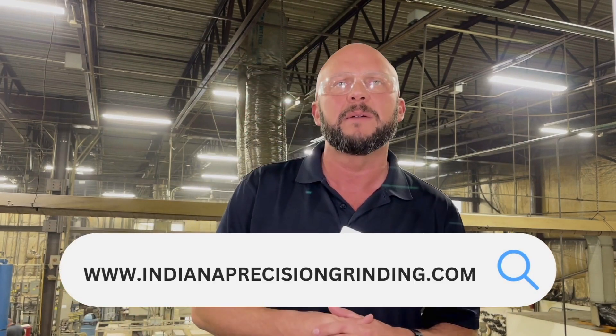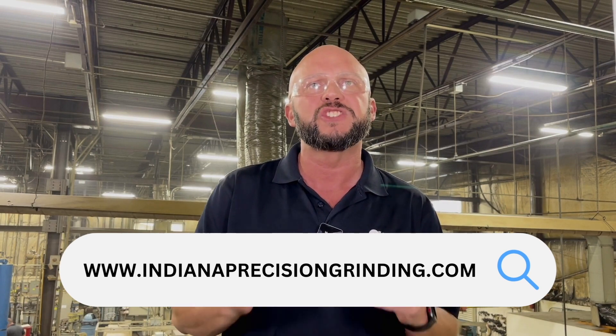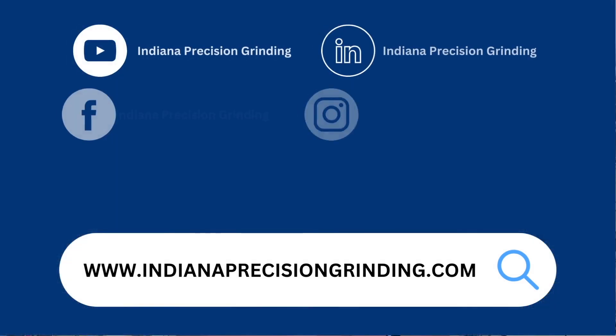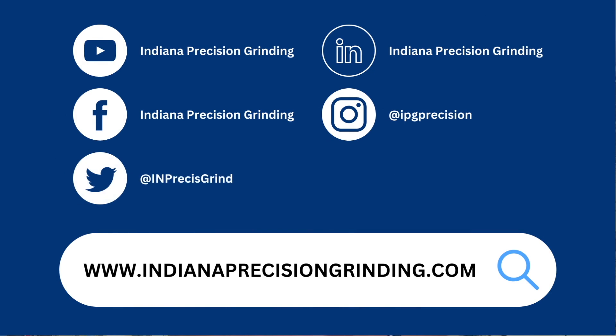What I've shared with you today is just a brief summary around the subject of cylindrical grinding. To learn more about the different types of precision grinding services we offer here at IPG, I'd encourage you to check out our website at www.indianaprecisiongrinding.com. You can also find us on YouTube, Facebook, Twitter, LinkedIn, and Instagram, and we would love to have a conversation with you regarding your next manufacturing project.